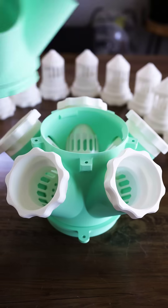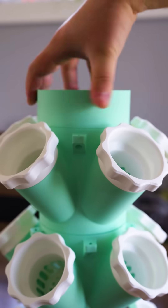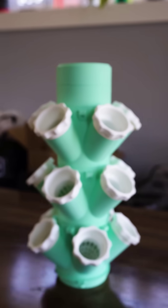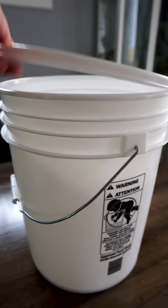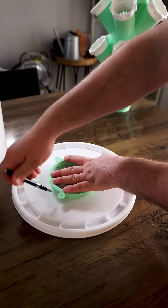Hydroponics involves growing plants without the need of soil. Usually buying this sort of system will cost a few hundred dollars if not more. Luckily, great minds of engineering allowed you to 3D print this project without the need of spending so much.